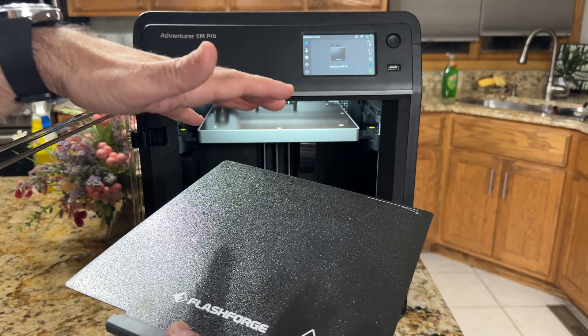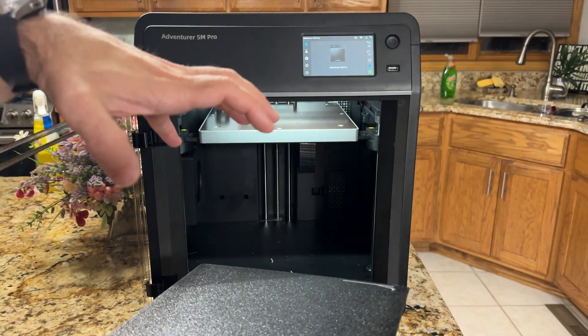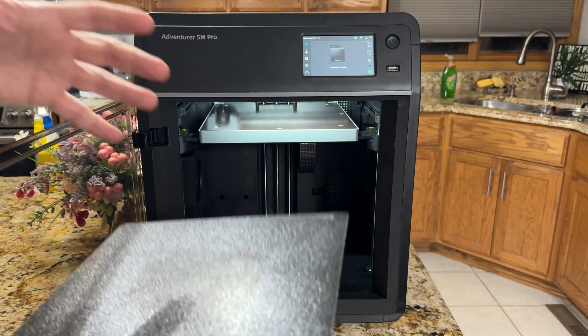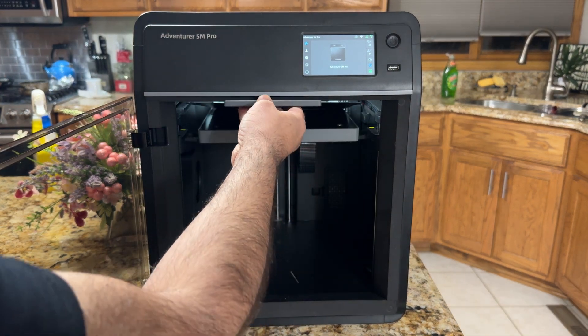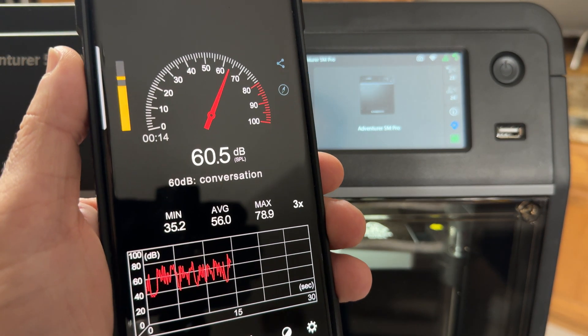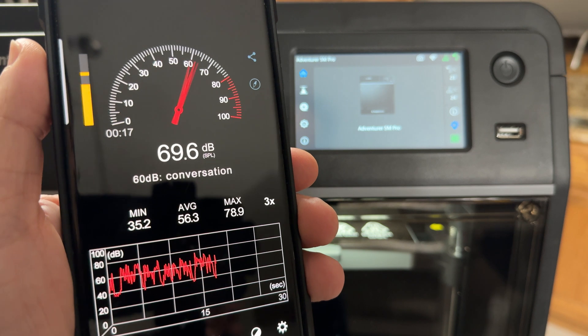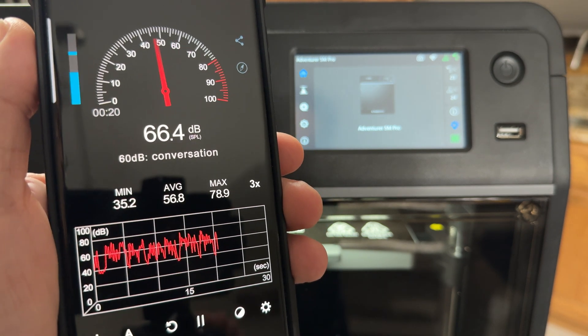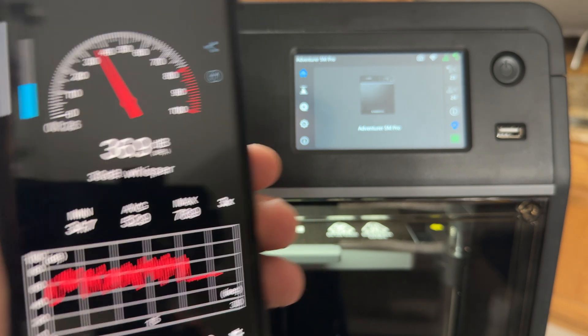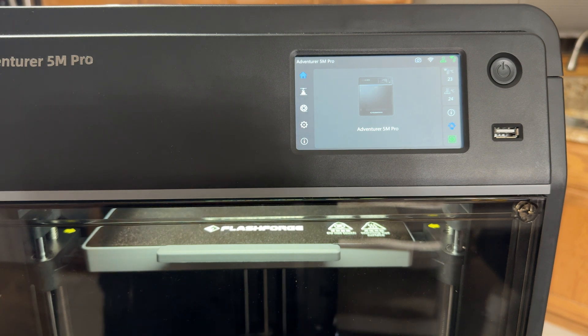A dice tower for D&D will work well on this build plate. To give you a sense of how quiet it runs — my family was having dinner while the printer was printing and we couldn't even hear it. Let me show you the idle sound now. The printer's on, I'll stay quiet, and you can see the decibel readings. Super quiet. Once we start seeing prints going, we'll hear how it sounds during printing.